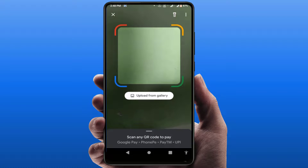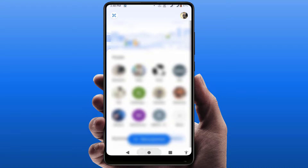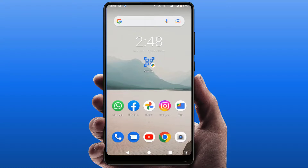You don't need to open your Google Pay app every time. From your home screen, you can easily scan that QR code, as you can see. So this is the very easy and simple method to scan the QR code for Google Pay on your Android device.